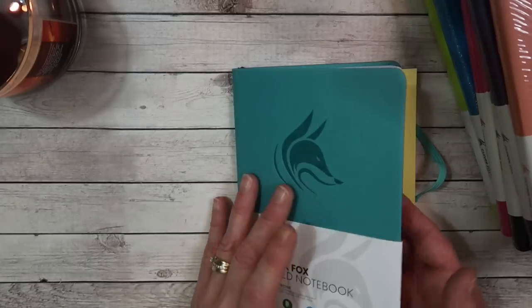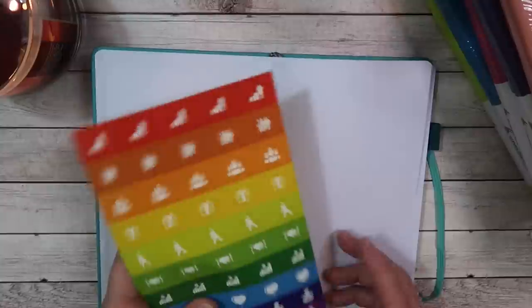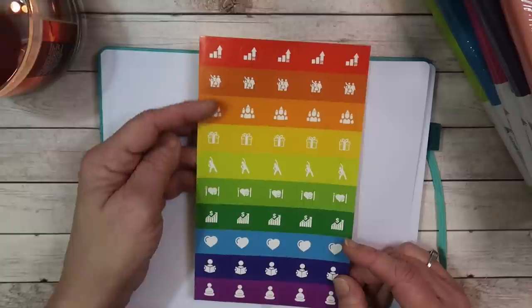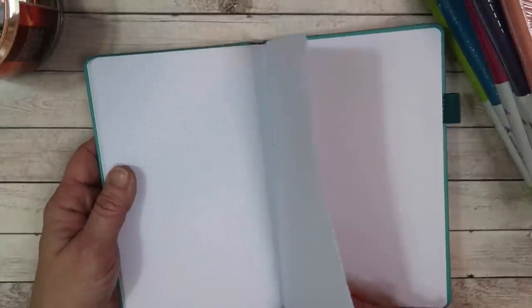We're going to open it up and take this little flap off. It does come with the same stickers as what came in the planner, so we have all these options to choose from. Here is what the dot grid pages look like — it is a crisp white paper. Each page is actually numbered at the bottom. In total, there are 127 pages with a couple of little pages in the back.